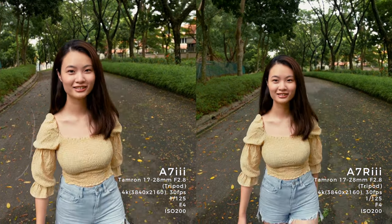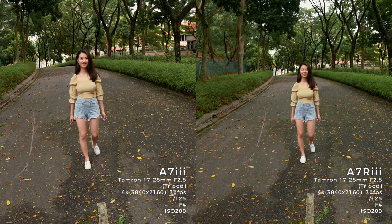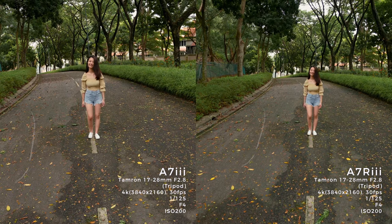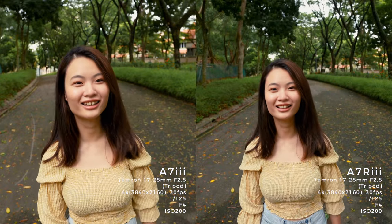Stop right there and turn. Go. One, two, go — run towards the camera. Ready? One, two, go — run towards the camera. Stop. Looks good. Turn.